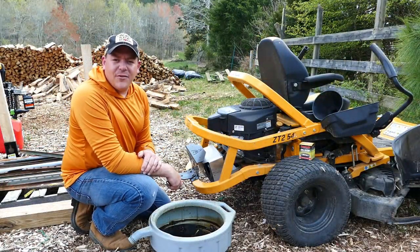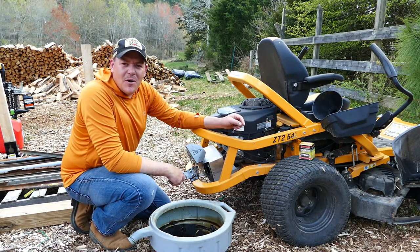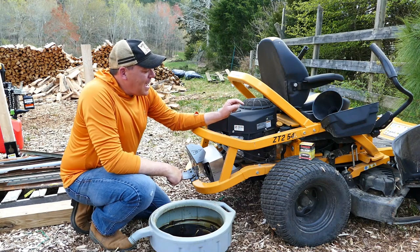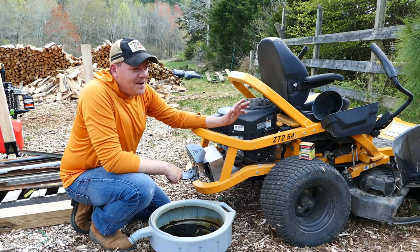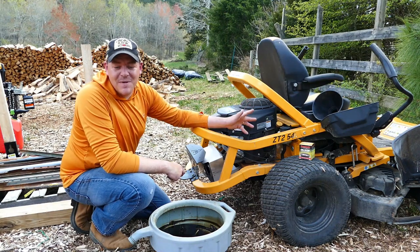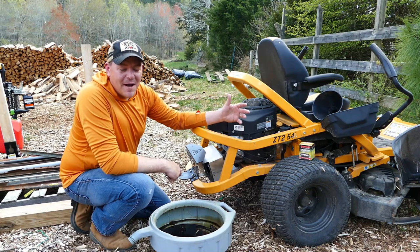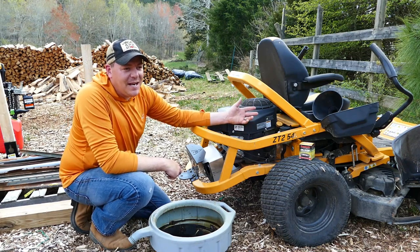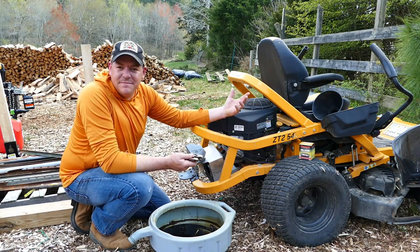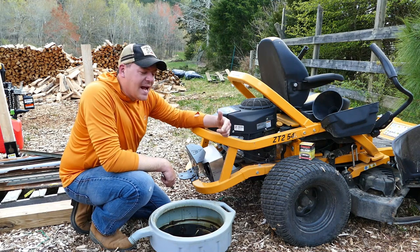Hey guys, I'm Phil with Flat Creek Outdoors. Today I'm firing up the Cub Cadet mower and getting it ready for spring. I left this outside all winter, which I didn't do the previous year, and it got dirty and yucky. Much to my surprise, this thing fired right up — I expected the battery to be dead or the fuel to be bad, but anyway, what a machine.